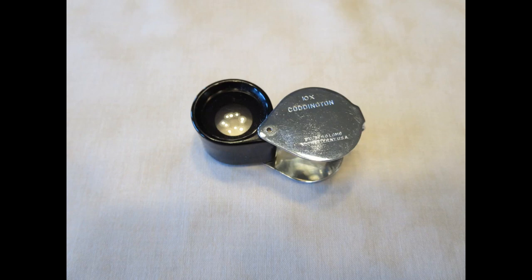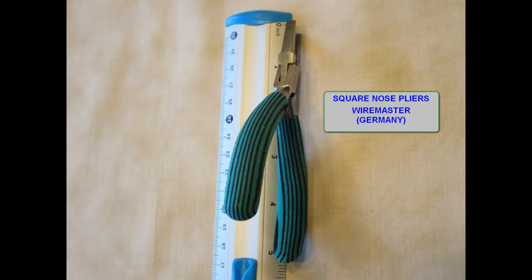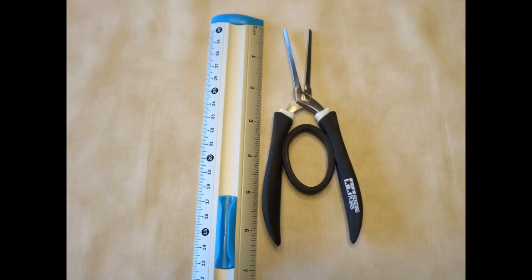Every once in a while I can't really see if a tab is in a slot, so a jeweler's loupe solves that problem. Square nose pliers are used in wire work — they have wide smooth jaws and can be used in a variety of Metal Earth tasks. These somewhat expensive Tamiya bending pliers are nice for right angle longer bends.